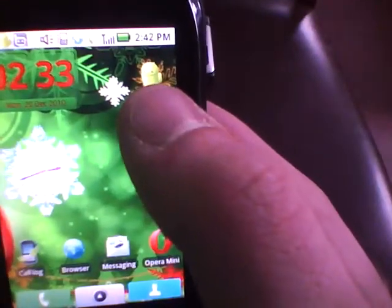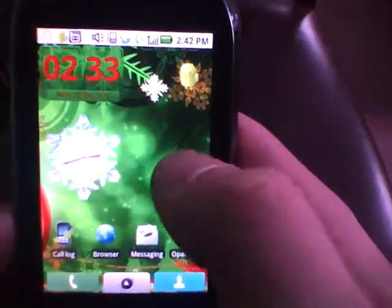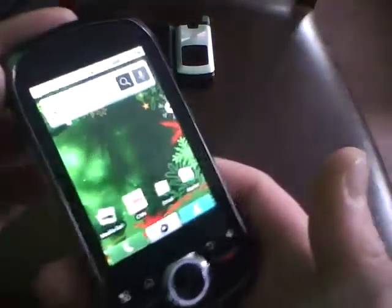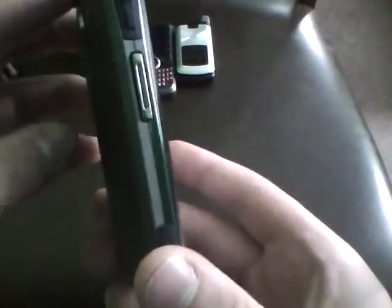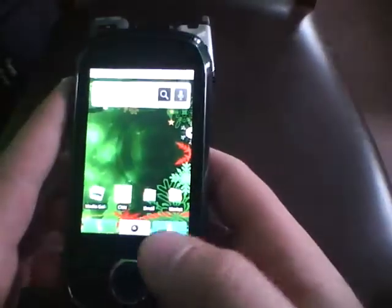I've got a little task manager here. You tap that and you get a kill task feature which saves your battery life. That's another thing about this phone — the battery life is not the best. It runs the battery down real fast when you use apps and such.